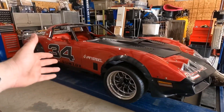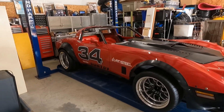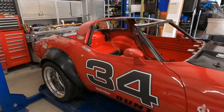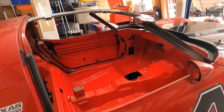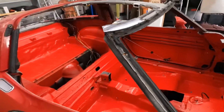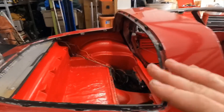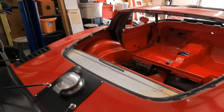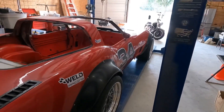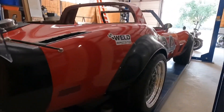Let me introduce you to 'Stepchild.' She is the autocross, road course, and gonna-be new drift car. She was a brute. I've got this thing completely stripped down, ready for a roll cage. This thing is supposed to get a roll cage, and then COVID hit and messed up my plans completely. I'm gonna show you the car and show you what she's all about.